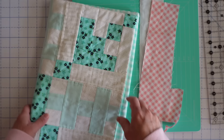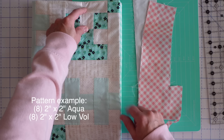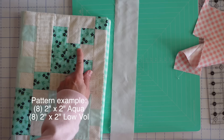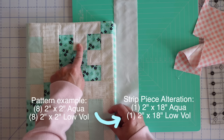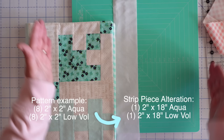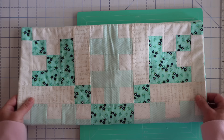If your pattern says to cut out eight two-inch aqua squares and eight low-volume two-inch squares, instead of doing that individually, we can just do a little bit of math. We know they are two inches by two inches, and we need eight of those little two-patch units. Two times eight is sixteen, so I'll cut a strip of about eighteen or twenty inches just to give myself some wiggle room. I'll cut a white strip that is two by eighteen and a blue strip that is two by eighteen, then sew that strip together and cut the pieces from it.